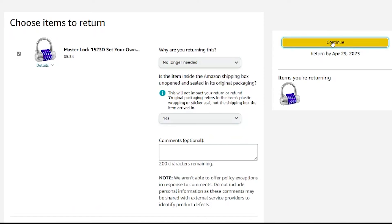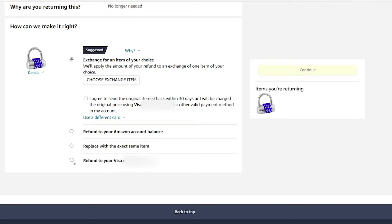Then just click continue. You can choose to exchange the item, refund your money to your Amazon balance, replace it with the same item if it was just broken, or refund it to the card that you purchased it with. I would generally recommend returning it to the card you purchased it from because there's no reason to leave that money on your account. Then click continue.